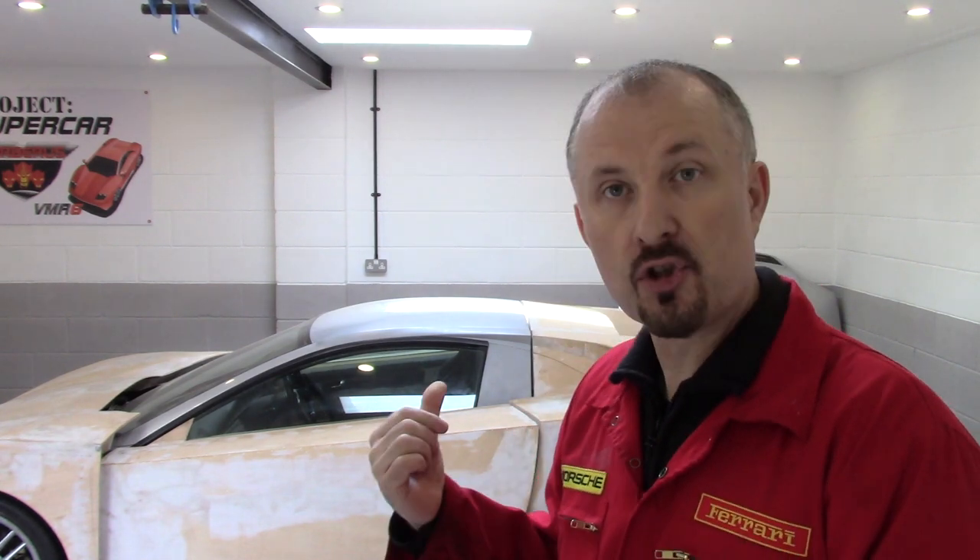I'll jack this car up and open the bonnet so we can look at the steering on this car to give you an idea of how it works while I try and explain things.